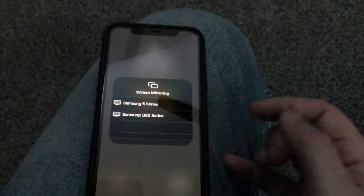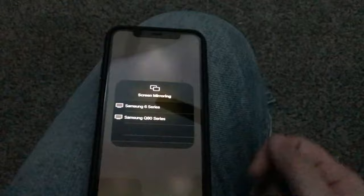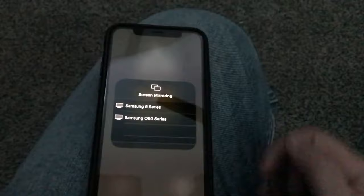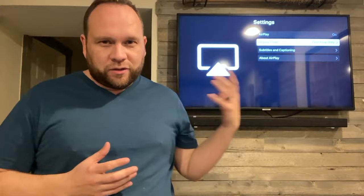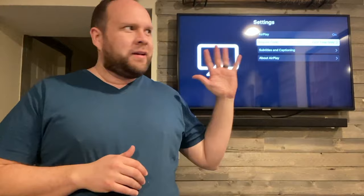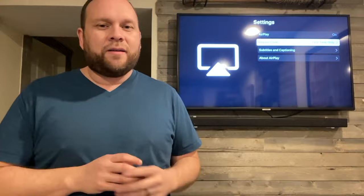Depending on your Wi-Fi network, you've got to make sure your TV and your phone are on the same Wi-Fi network. It brought up both of my Samsung TVs that are in my house, so I would tap on the 6 Series to mirror my phone to the TV. This particular feature may not work on every Samsung TV, so follow these steps to find out if your TV is compatible. Newer Samsung TVs like the Samsung 4K Ultra High Definition 6 Series should have this capability.